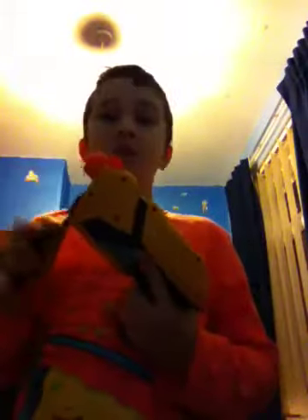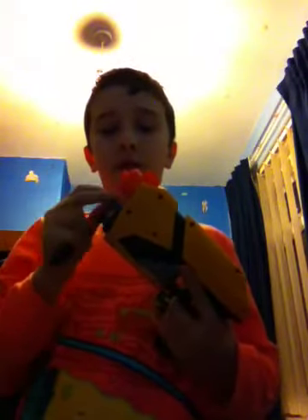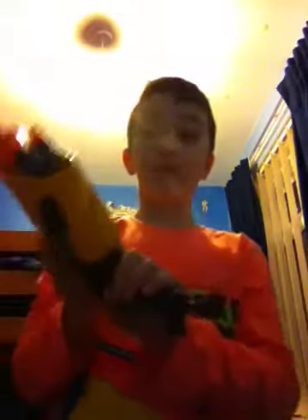So today we're going to be doing a more proper review for the Sharp Shot this time. So here we have the Nerf Sharp Shot.